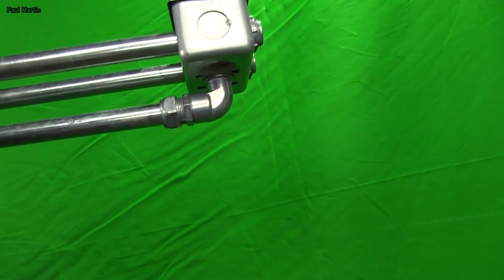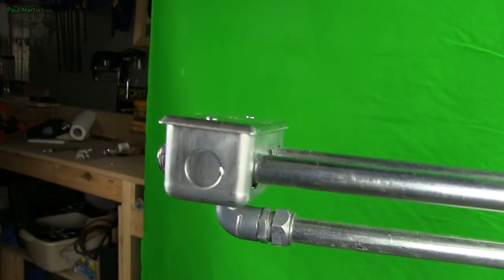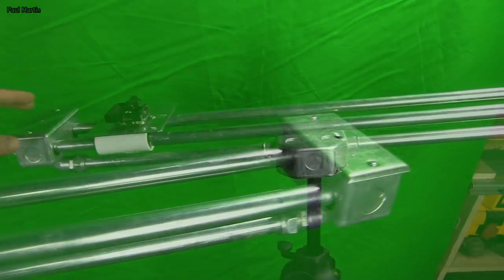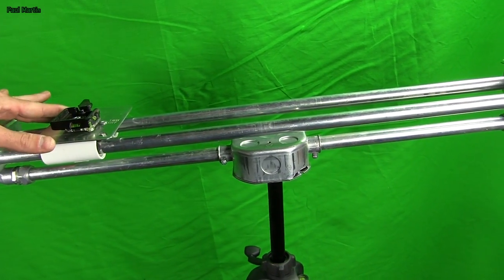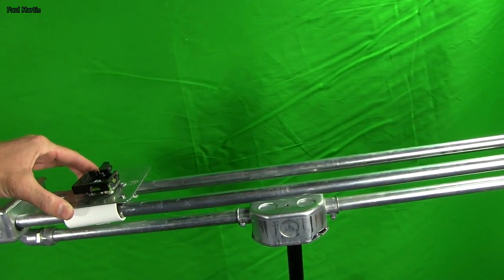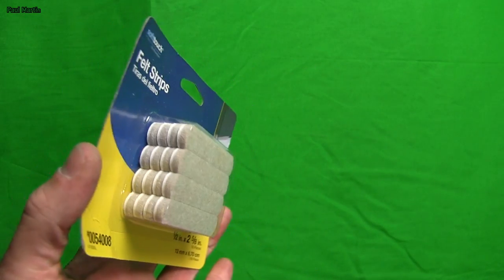Hey Ryan, this is my version of your DIY slider with just a few improvements. First and foremost, you'll notice it's tripod mounted, though I do plan to add some feet to it later for a table mount. I also wanted to point out that I solved your paper towel problem using these awesome little felt strips.